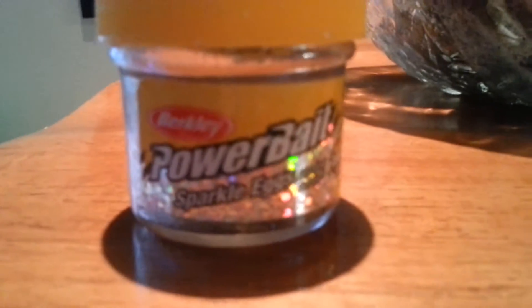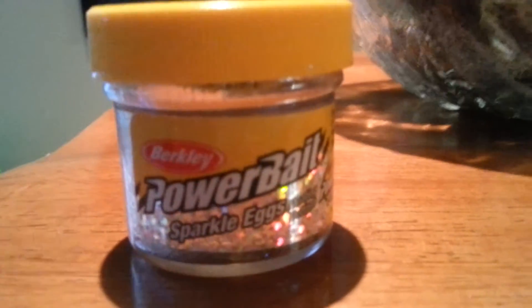My secret to the bait I used to catch all these wonderful fish — I used these Powerbait sparkle eggs from Berkeley. They are the chartreuse color, and these Berkeley Powerbait eggs worked so wonderful in catching these fish.